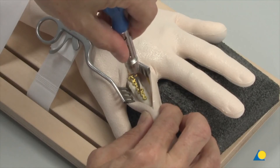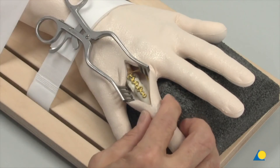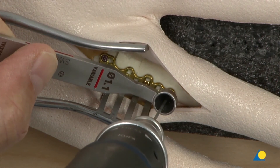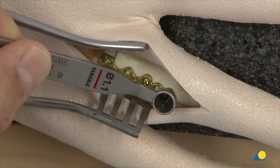After correctly positioning the fragment, the screw is fully tightened, which can provide axial compression. The most distal plate hole will be filled with the variable angle locking screw using the 1.1 variable angle drill guide and the 1.1 mm drill bit.